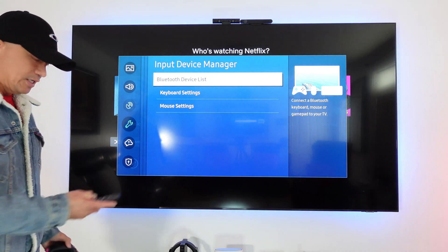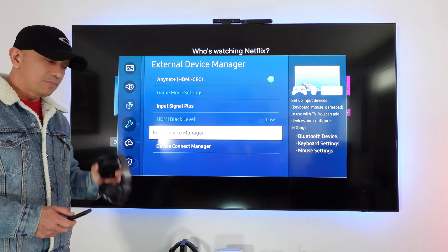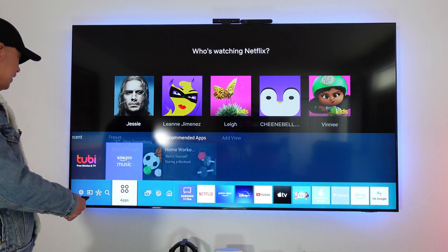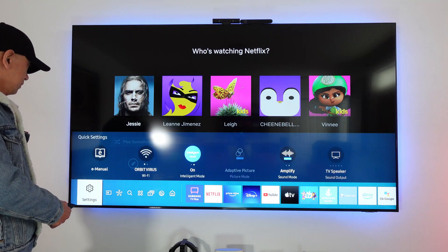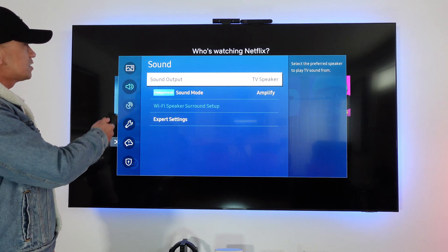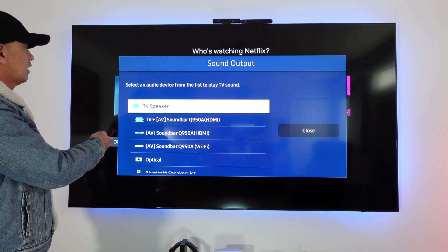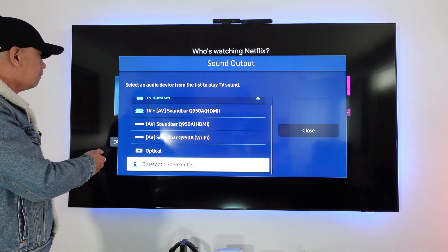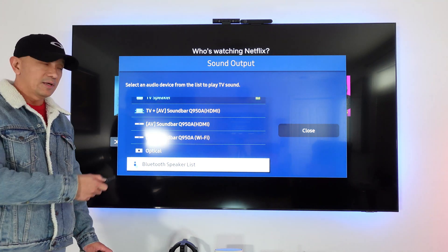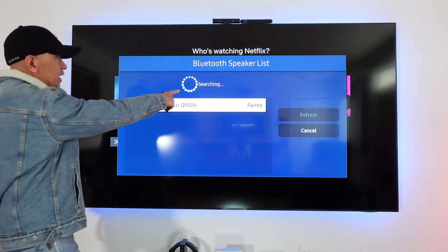So let me show you the right way to connect your Bluetooth headphones and Bluetooth earbuds. Go to Settings, then go to Sound, then go to Sound Output, and scroll down until you see the Bluetooth Speaker List. Click that Bluetooth Speaker List and you will see it searching.